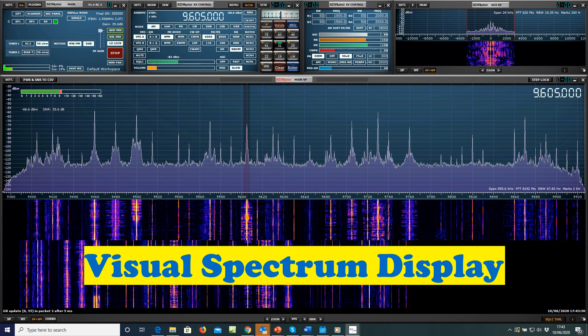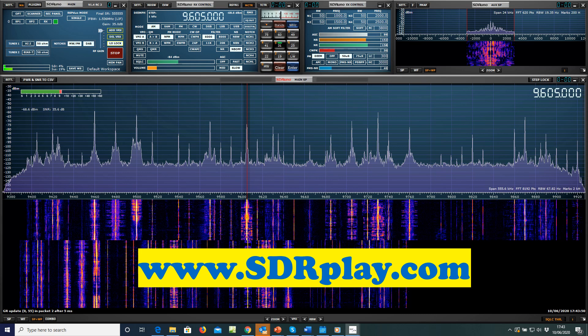You'll be amazed what this super-sensitive SDR brings to your ears and eyes. SDR Play, made in the UK, is at the forefront of this new technology. Connect with it today by visiting sdrplay.com — the only radio receiver you'll ever need.